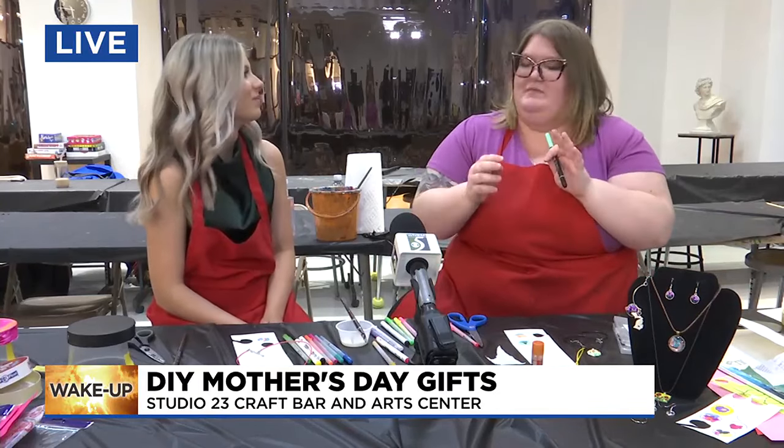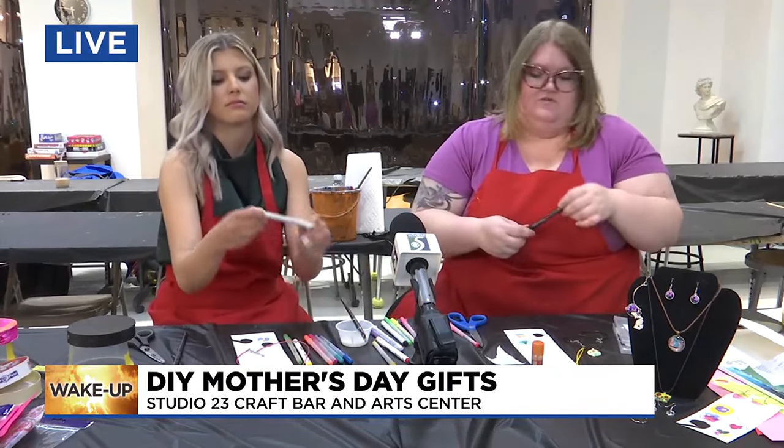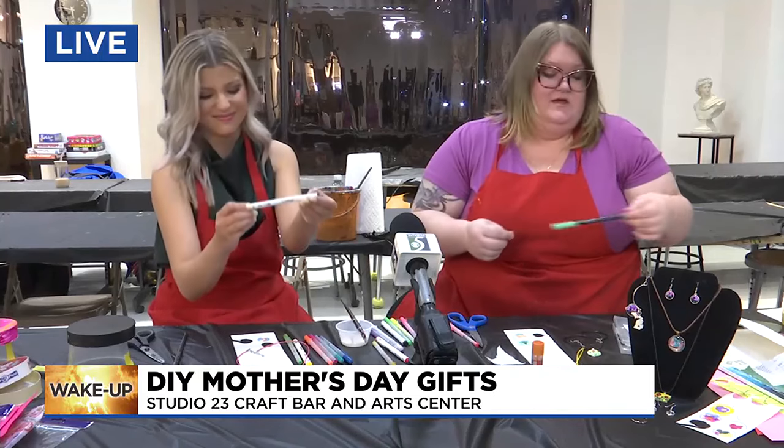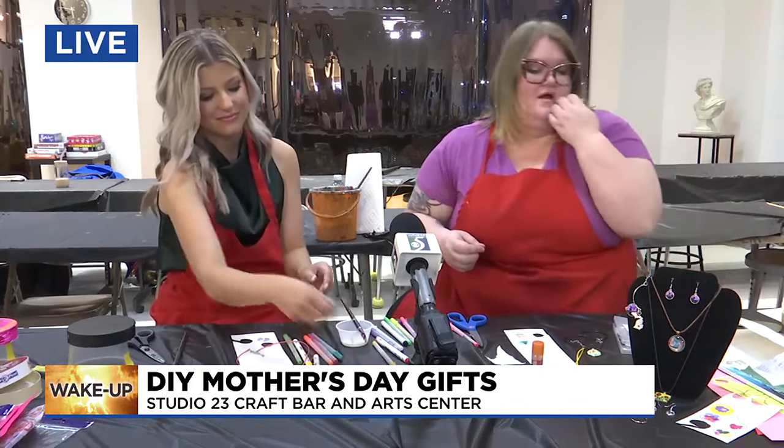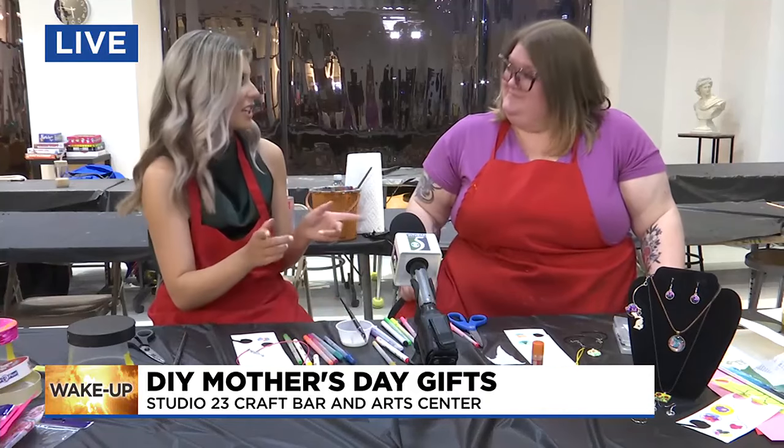One thing you want to know is you can't use water-based things. Something like a watercolor marker or Crayola markers are not good because they'll bleed into the Mod Podge. You want to use something like a Sharpie or a gel pen. You could also use acrylic paint or colored pencil. Some good tips for sure — want to keep that in mind.